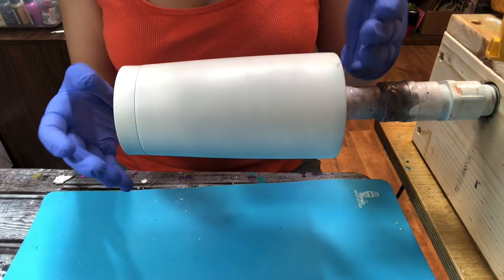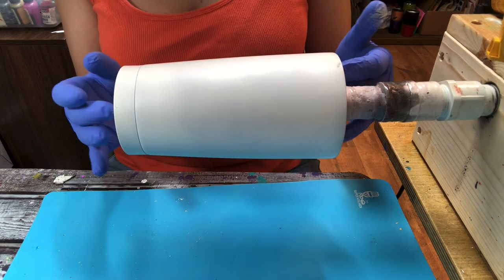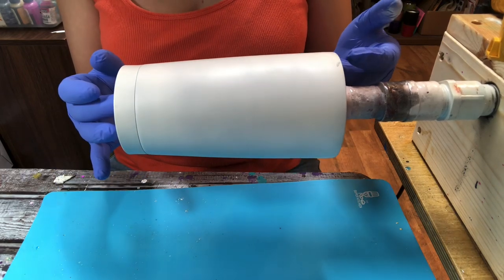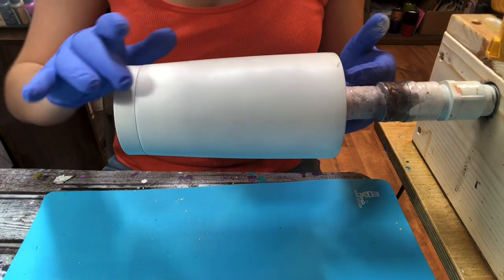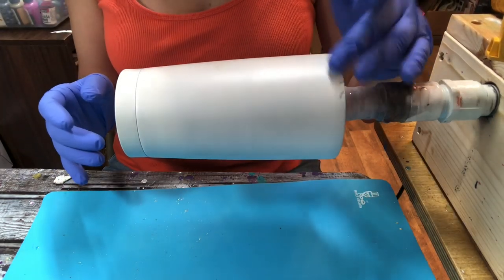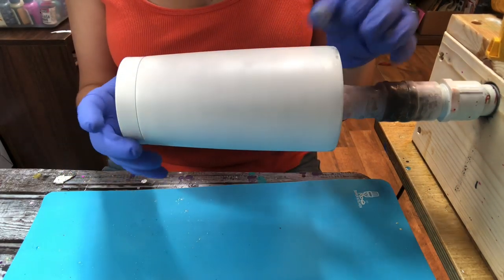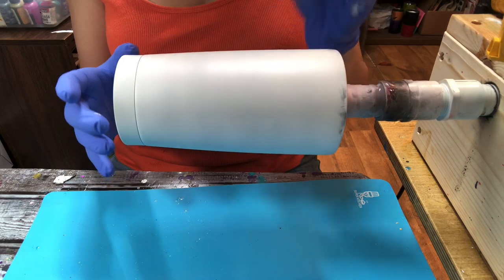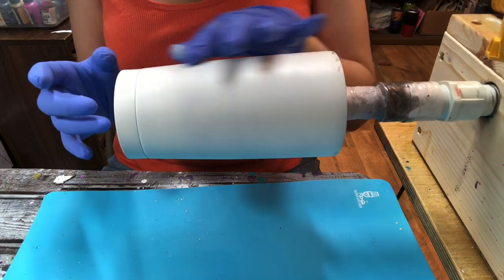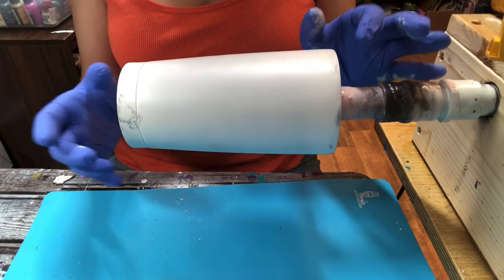You're obviously going to need a tumbler, any size of your choice. I am using a 20 ounce tumbler from stainlesssteeldepot.com. I went ahead and spray painted this tumbler white — the spray paint does not have to be perfect, as you can see mine's not perfect. I used flat white spray paint, but you can use any color you like.